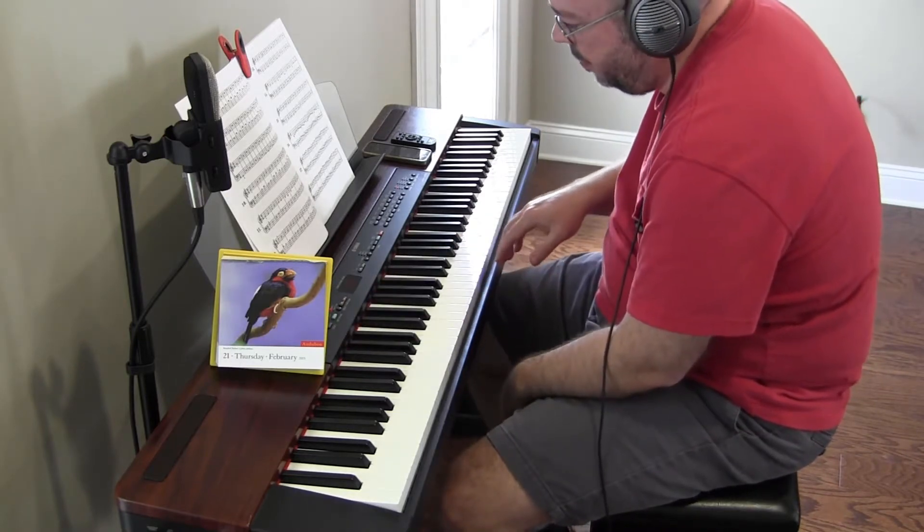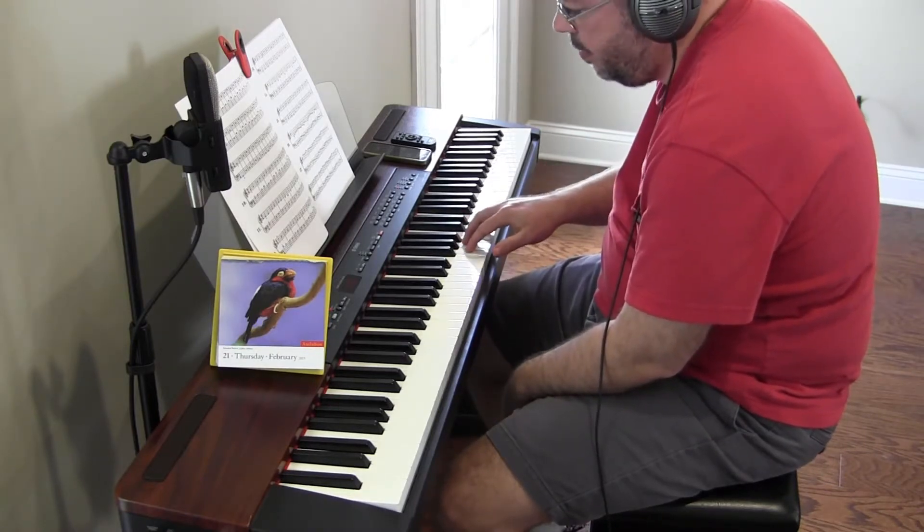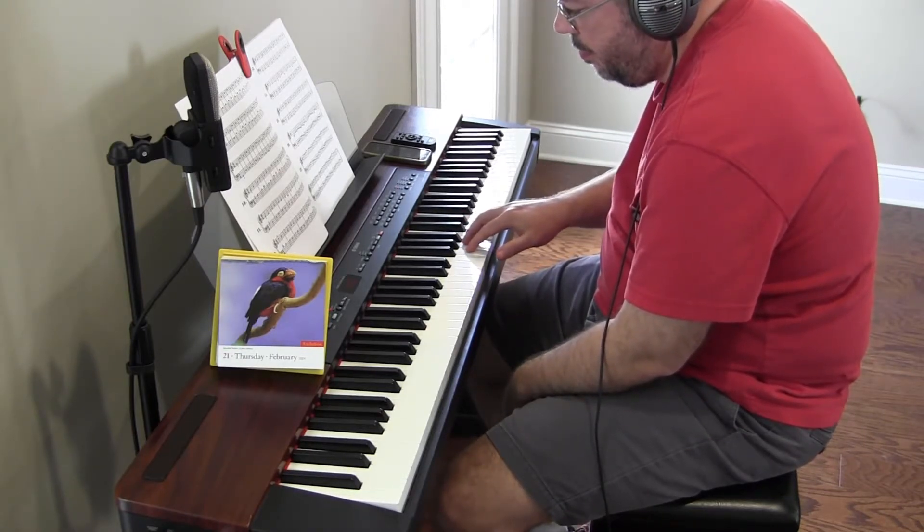Hoorah! Number 12. And we start on C with finger 5.